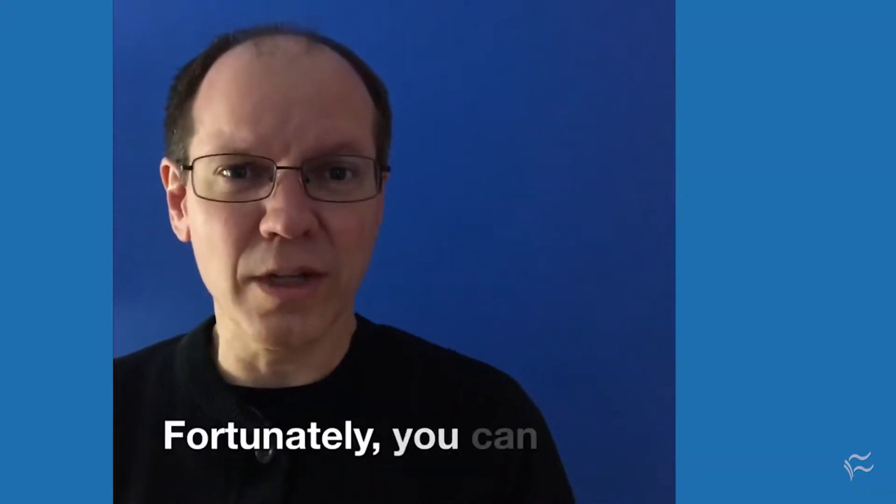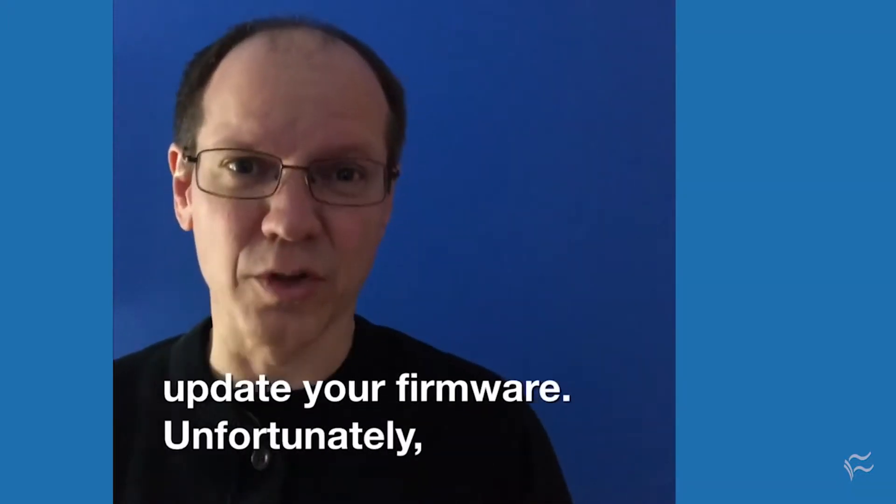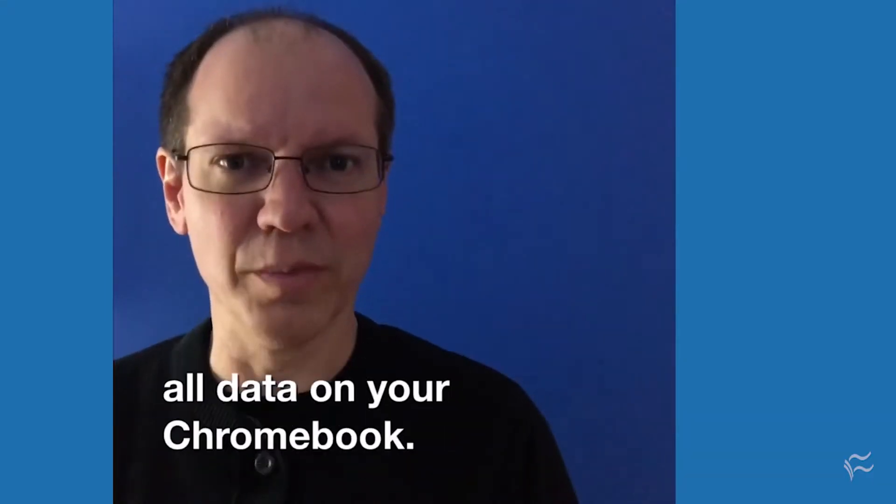Fortunately, you can update your firmware. Unfortunately, the process erases all data on your Chromebook.